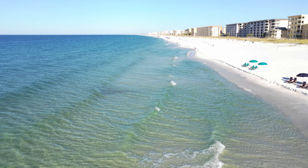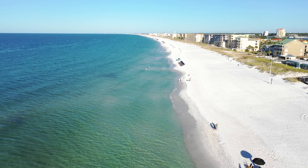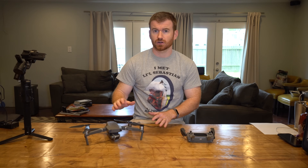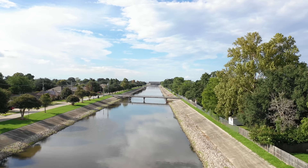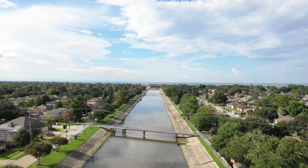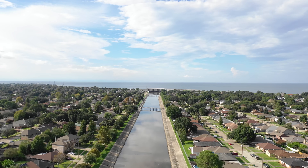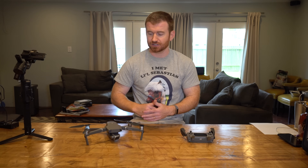This new Mavic boasts a full one-inch sensor on the camera, which was one of the big selling points for me. The low-light performance is just awesome, the colors are great, and the picture quality is much better than the Mavic Pro. They've also improved the gimbal — it now supports the camera on both sides and it's not hanging from rubber bands like the one on the Mavic Pro was.